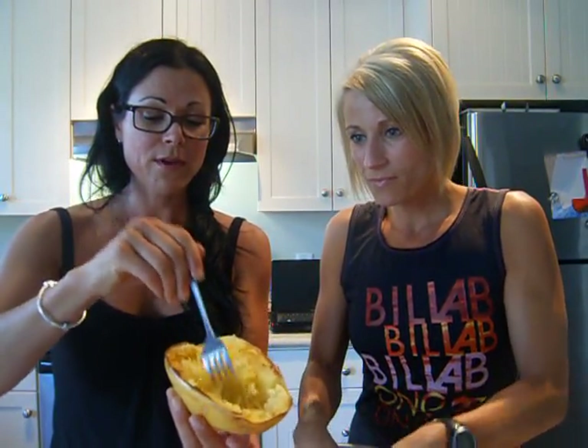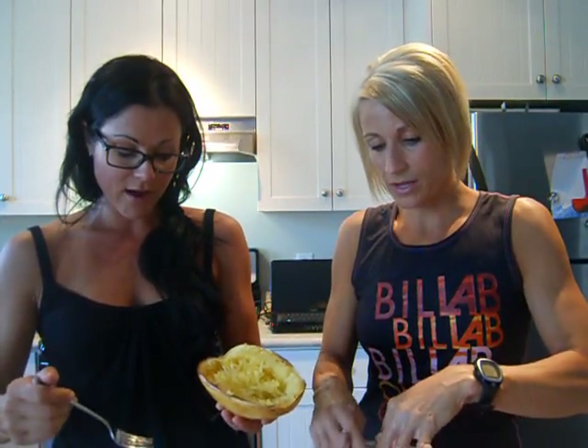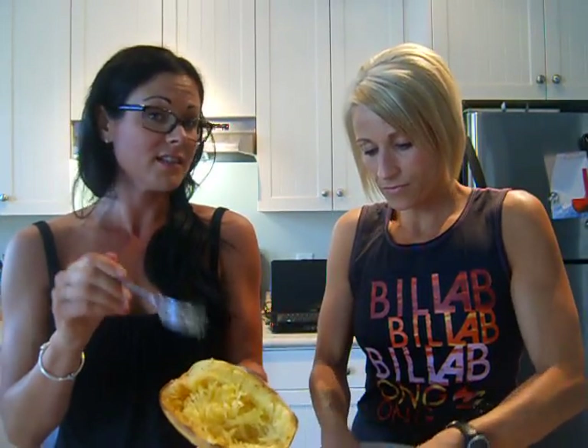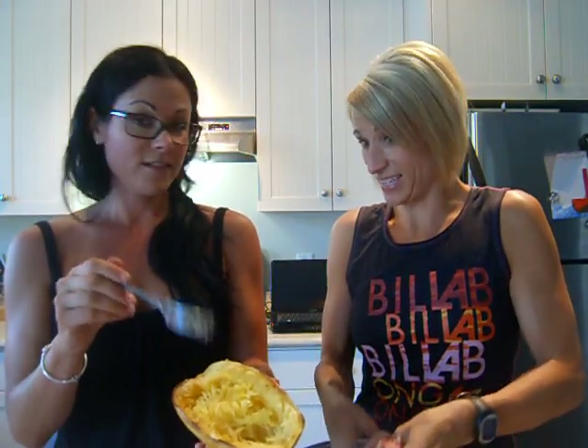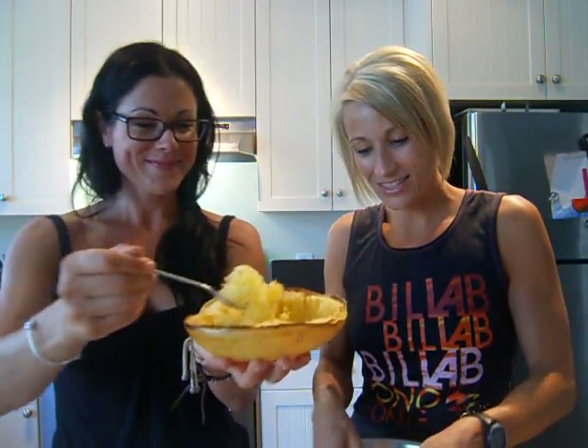Then you just scrape it off and put it in a big bowl and mix it with whatever you want — with the spaghetti sauce we have here, or I put cottage cheese and salsa on it. It looks just like spaghetti, which is neat! Doesn't that look good?